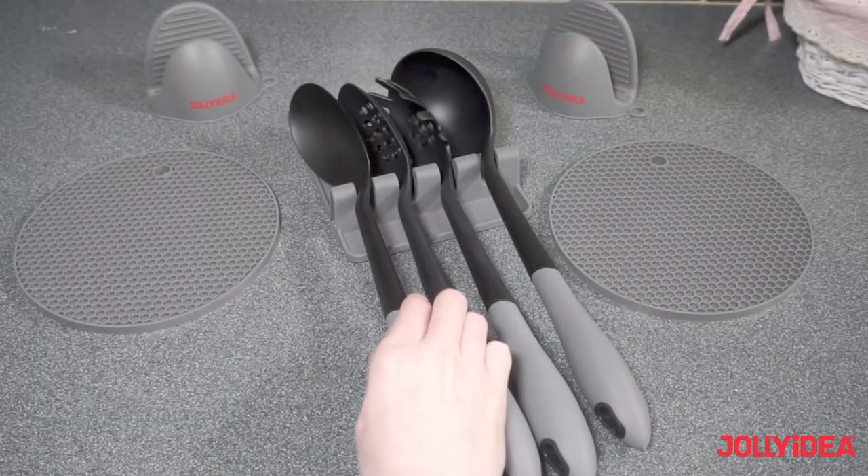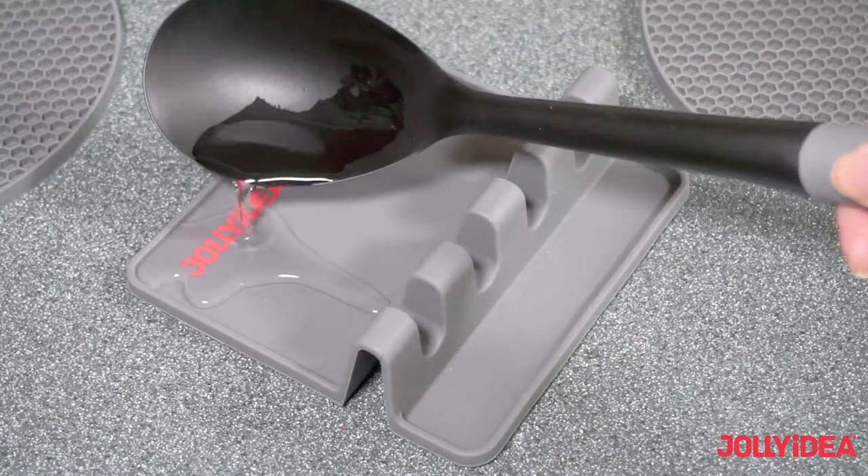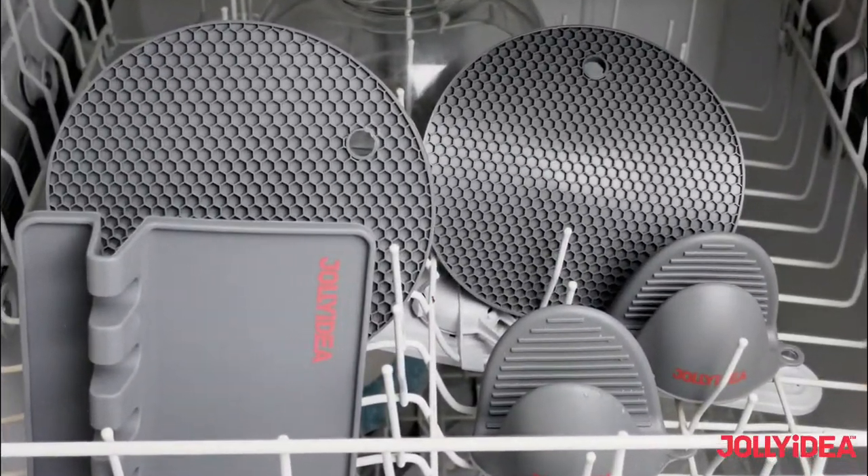Jolli Spoon Rest holds 4 utensils concurrently. It's a drip tray with spill guard. Easy to clean, dishwasher safe.